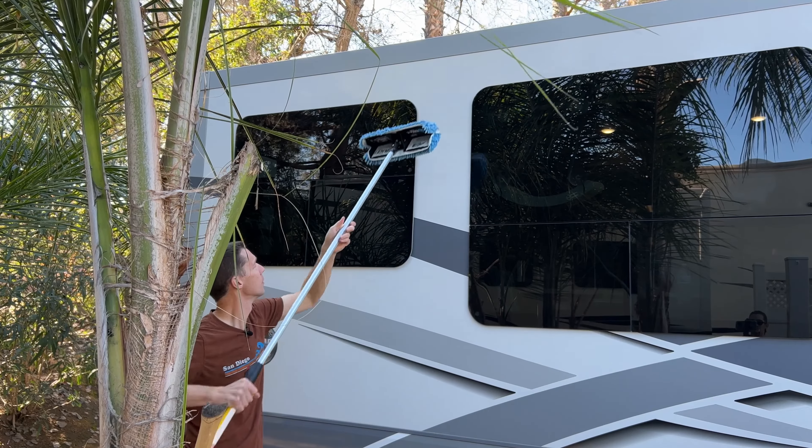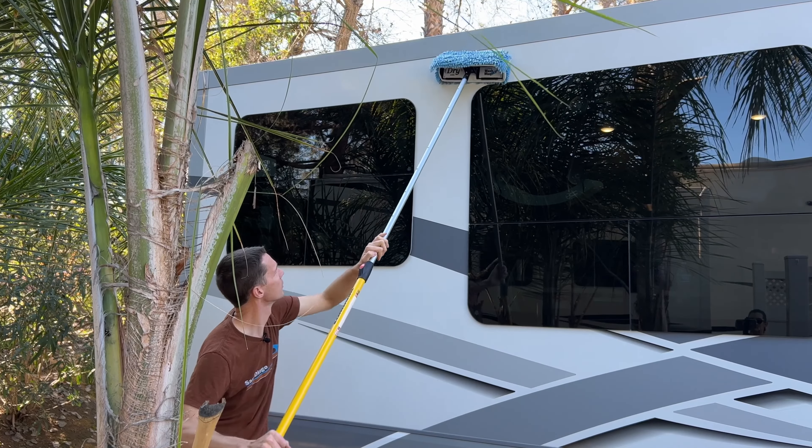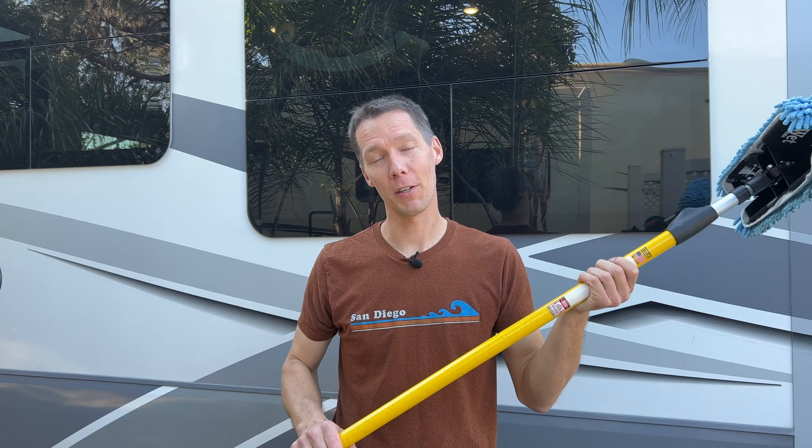Do you need a ladder to wash the RV? No — the pole extends far enough to reach all the way to the top of the RV and then some. How much does the kit weigh? The Amazon listing says over 200 pounds, which is definitely a typo. With the full gallon jug and all the parts, I'd estimate 20 to 30 pounds. The pole is fiberglass and nothing in this kit is heavy wood or super heavy metal.